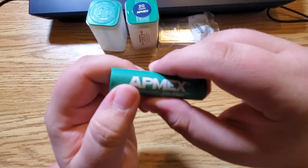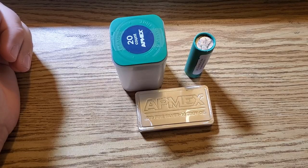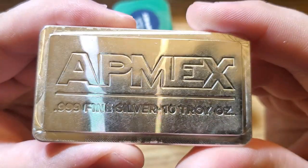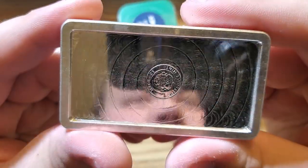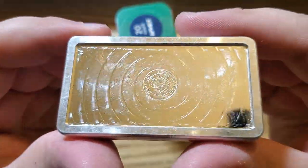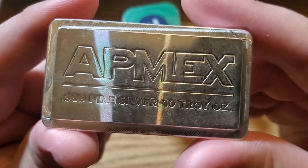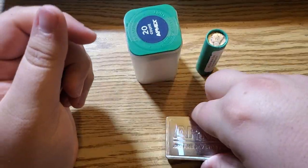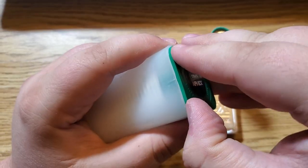Let me crack this stuff open and we'll go through it. Here is the APMEX 10 troy ounce silver bar. I have another one of these — I'll get it out at the end and stack it so you can see how the stackables work. 10-ounce stackable silver bar, awesome.